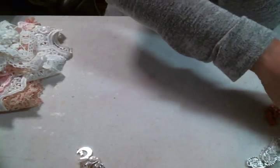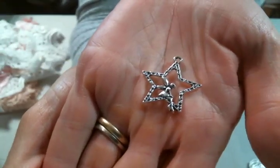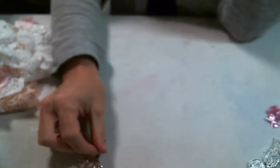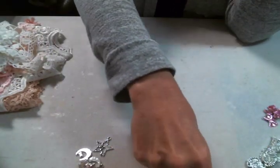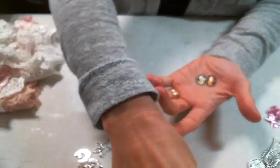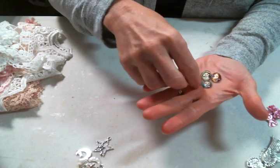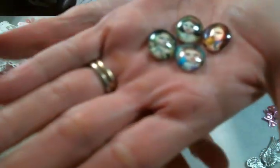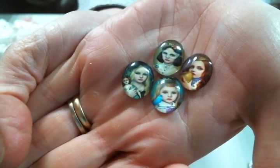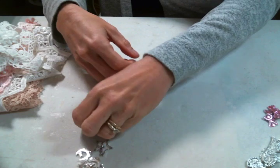And then look at these fairy charms — the fairy in the star. Oh, look at the detail on that charm. Absolutely gorgeous. And then these — I think these are great for Halloween projects too. I love these little cabochons. They are so mysterious and adorable. Look at them — they're amazing. Those are fabulous.